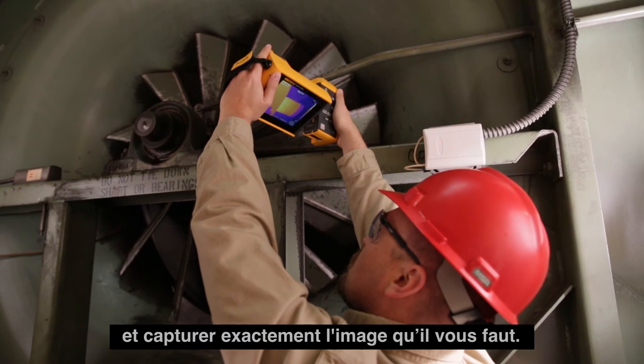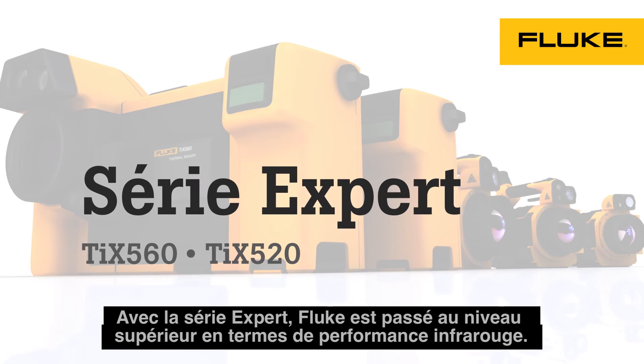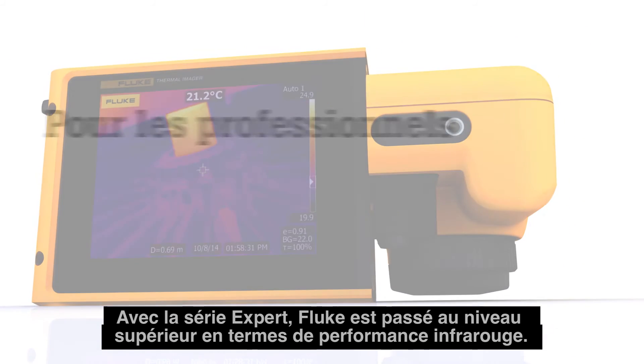Easily navigate over, under, and around objects to clearly see the target before you capture the desired image. The Expert Series — a new level of infrared performance from Fluke.